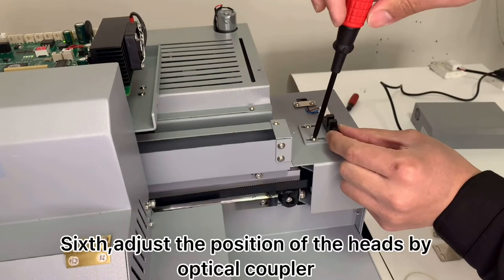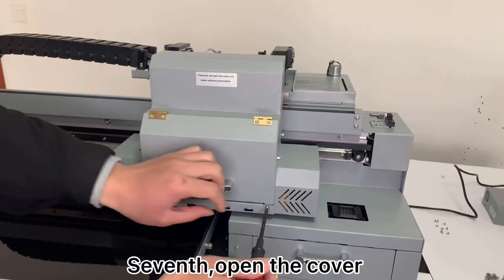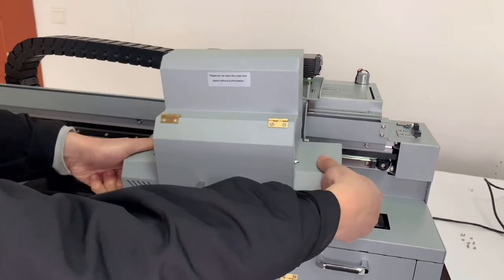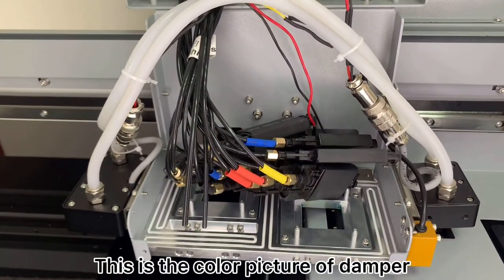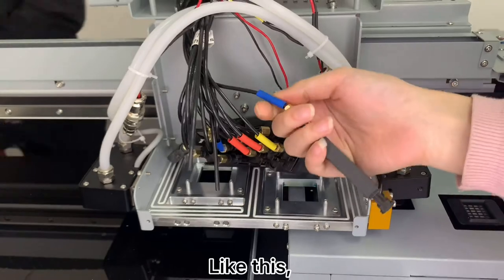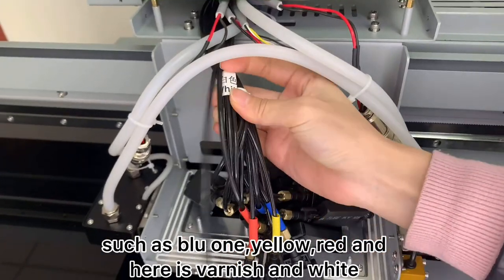First, adjust the position of the heads by optical color. We open this cover. Now we install the print heads. This is the color picture of the damper — install the damper according to the color on the ink tube, like this. Such as the blue one, yellow, red. And here is the varnish and the white.